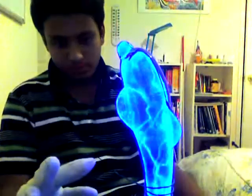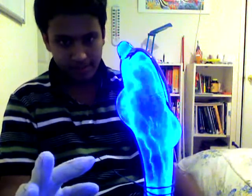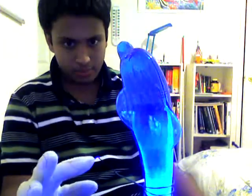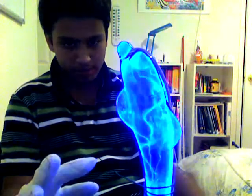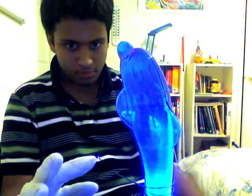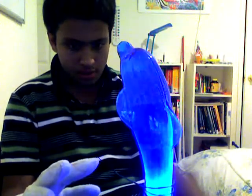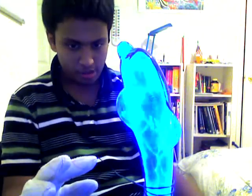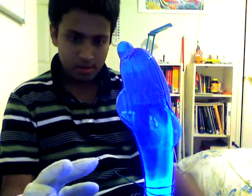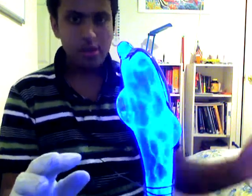Alright, here we go. That's five months' time. [Demonstration in progress.] Ready?